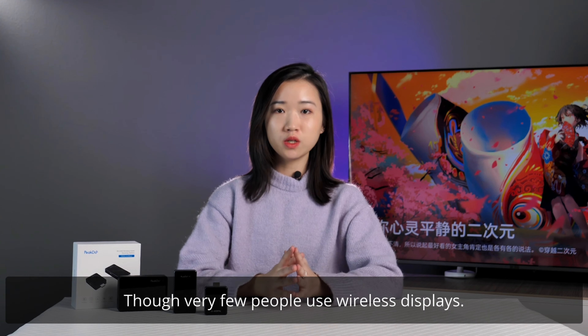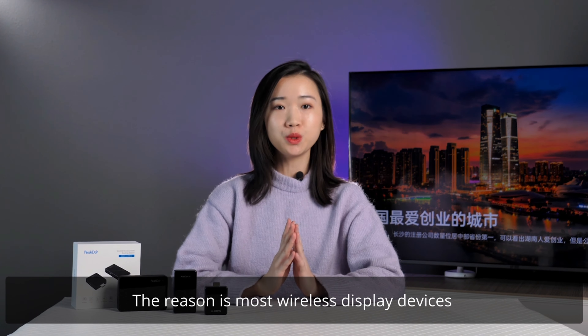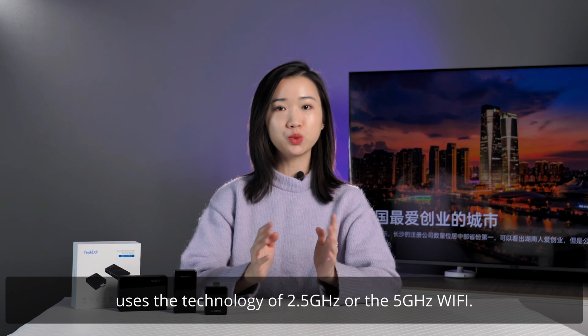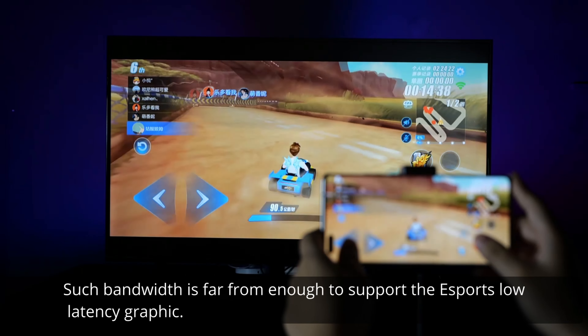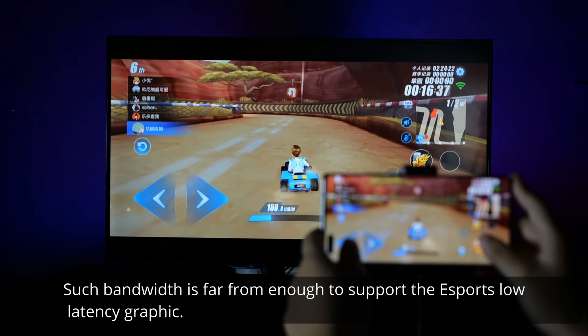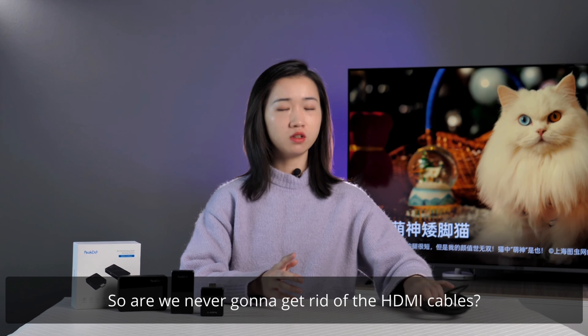Though very few people use wireless displays, the reason is most wireless display devices use the technology of 2.4GHz or 5GHz Wi-Fi, and such bandwidth is far from enough to support eSports low-latency graphics. So, are we never gonna get rid of the HDMI cables?